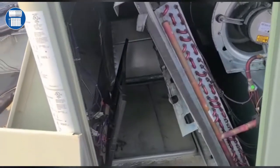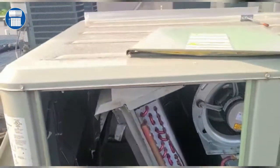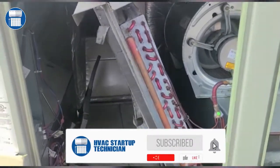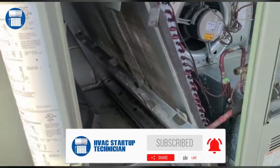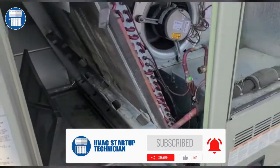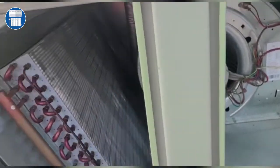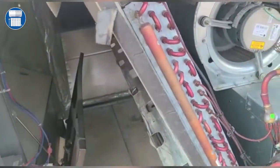Welcome to HVAC Startup Technicians. This morning we're going to be doing a Trane unit — we're doing a maintenance on the Trane unit, and I just want to kind of walk with you to show you some of the components and some of the things that we have to do this morning.